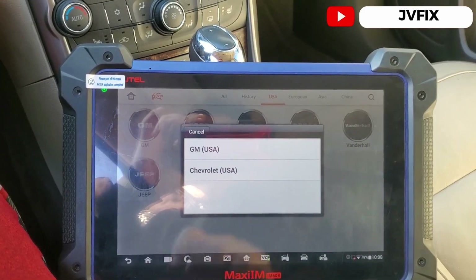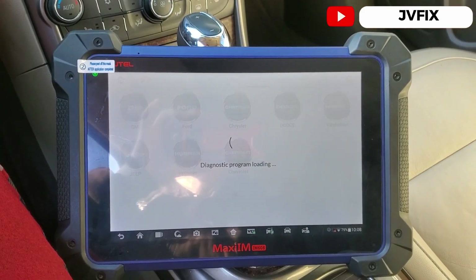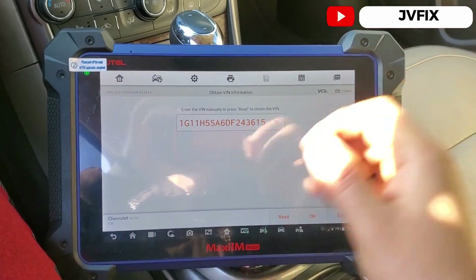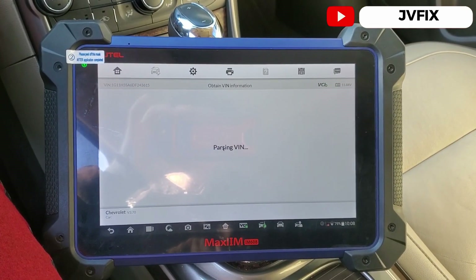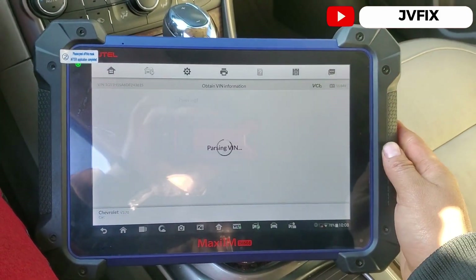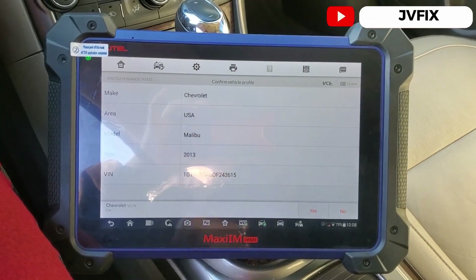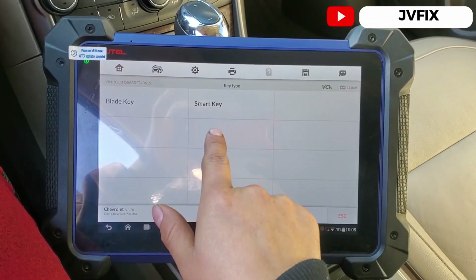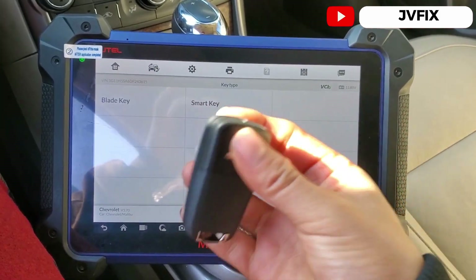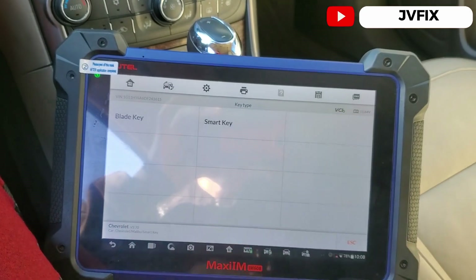We already have communication with the car. We're going to select Chevrolet, and here it decodes the PIN number and gives the right information for this car. It confirms 2013, so we press yes. We have a smart key — the blade key is what you insert to physically start older cars, but on this system we use the smart key because we have the push button.